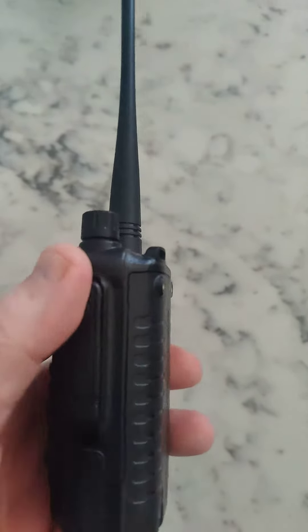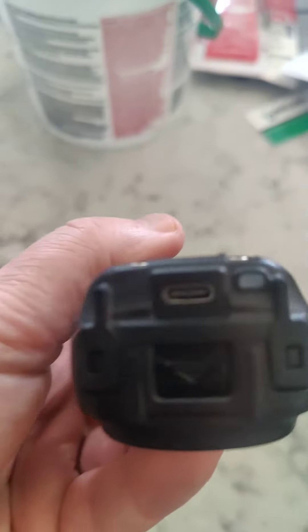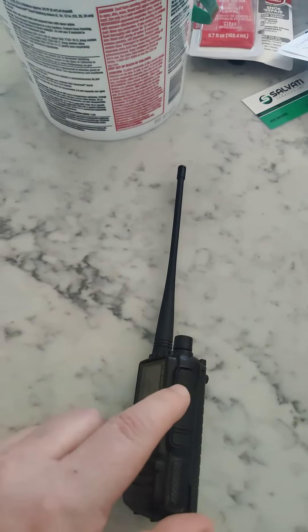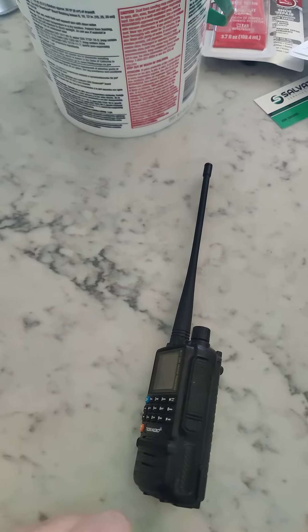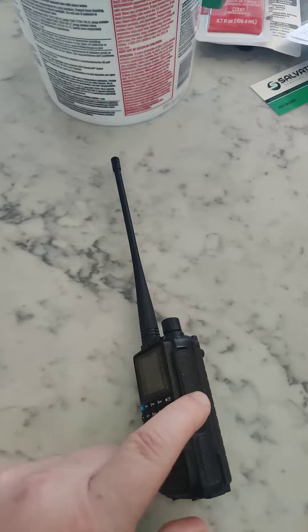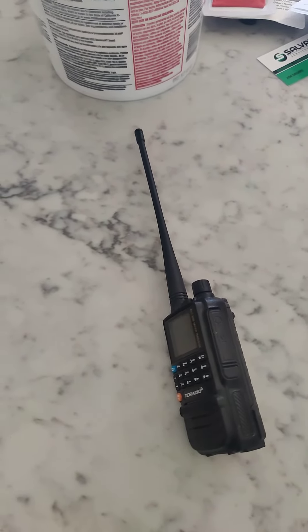It comes with a 3800 milliamp hour battery stock, has USB charging capability, and has a USB-C programming port on the side of the radio. They're under $40 right now and I expect that price to come down as they get more popular.